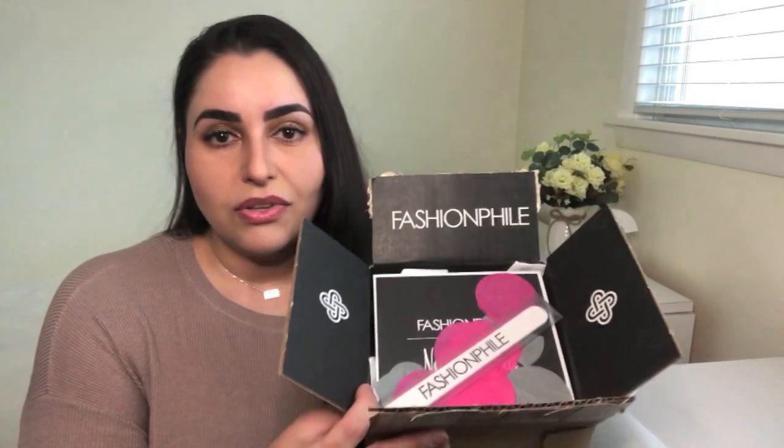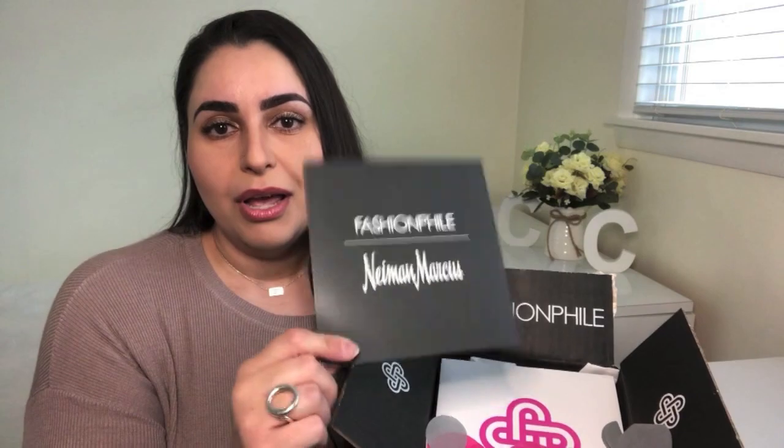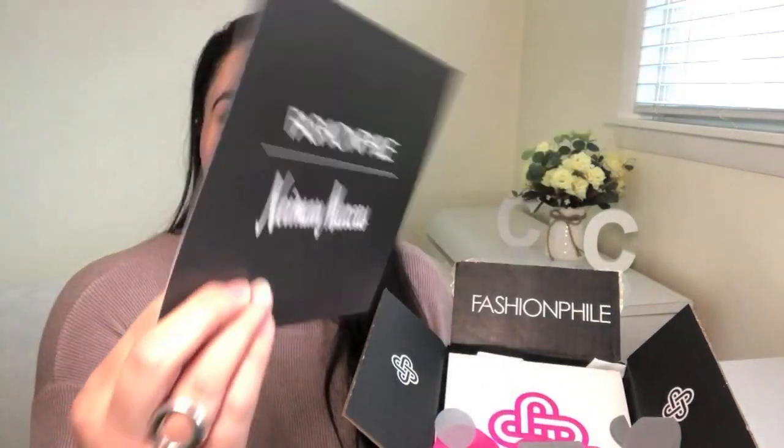I have not peeked in here at all. All I did was cut it open to save us the time of getting into the box on camera, so we will be seeing this piece together for the first time. As always with Fashionphile, they include a lovely nail file with their name on it, and of course they always include confetti because it's an exciting moment. And if you're familiar with Fashionphile, you'll know they've partnered with Neiman Marcus, which they're now starting to advertise in their packaging.